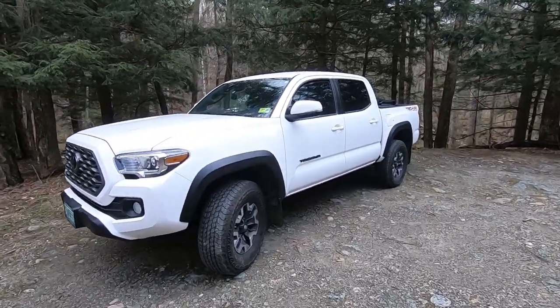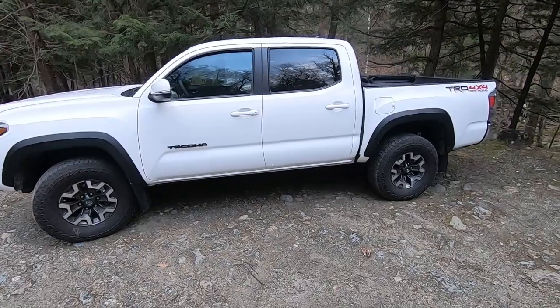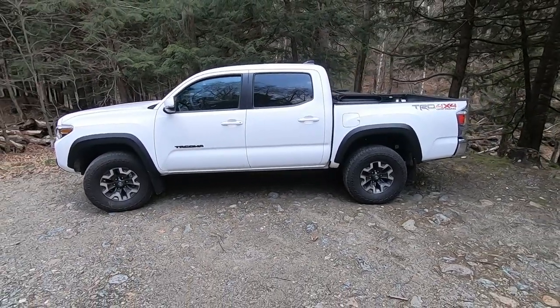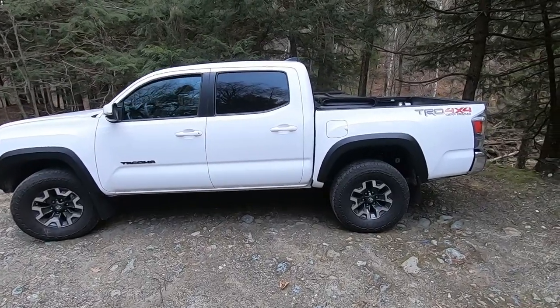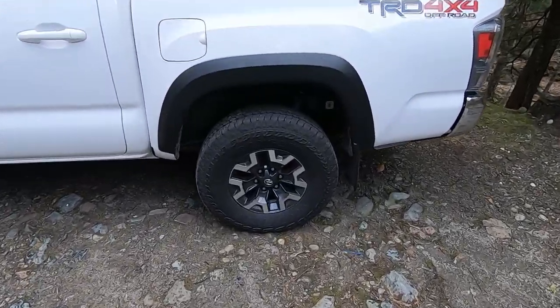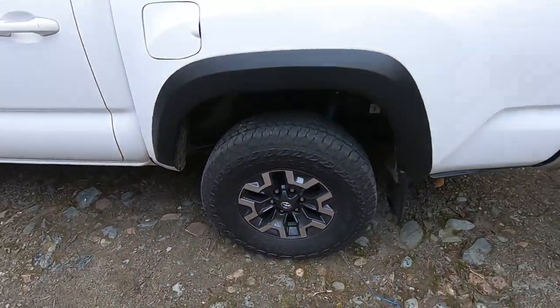We're going to start with a quick walk-around of the entire vehicle. The vehicle is pretty short for a truck — the cab is almost centered. I did get the 5-foot bed on this model. The tires and wheels are pretty sweet; they've got a black and chrome pattern to them.